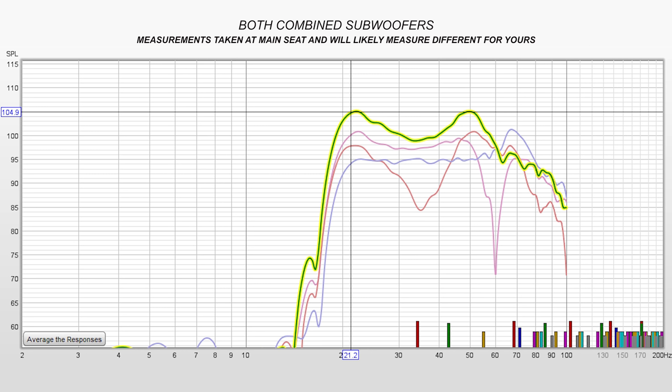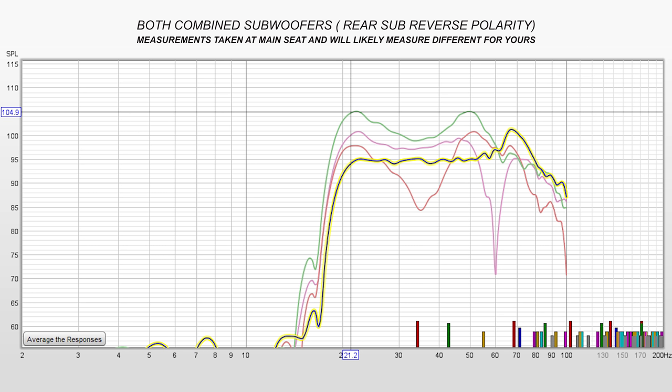Keep in mind there are no controls to dial in the subs with your main speakers — no phase control, DSP, or anything like that — so you have to rely on your processor or receiver's EQ. What I did here was invert the polarity on the rear sub, which flattened everything out with just a slight bump at 65 Hz. With just a simple polarity inversion you can see how it smoothed everything out, and all four measurement sweeps showed the subs playing down to 20 Hz before dropping off.